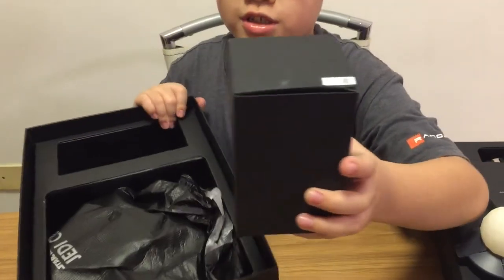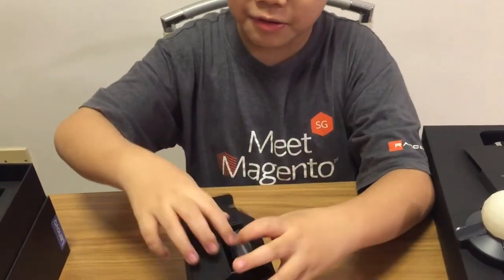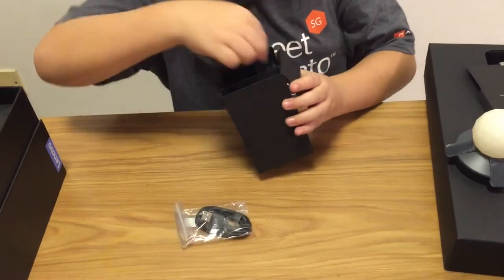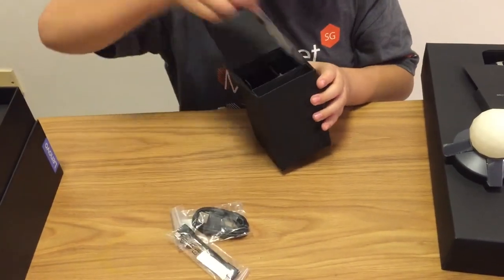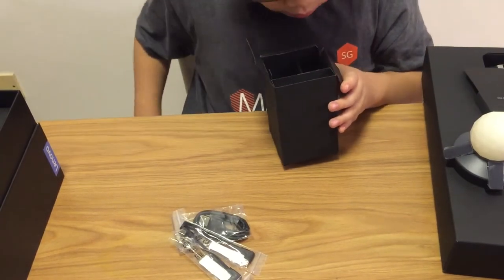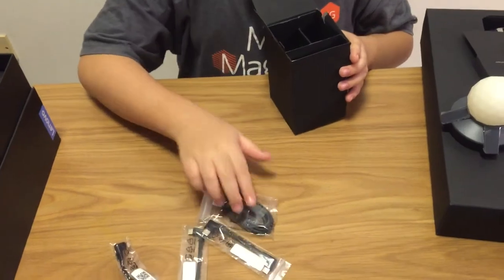We also have this box. Let's push this aside for a while. Now here we have some cables to charge — we have in total 4 cables.